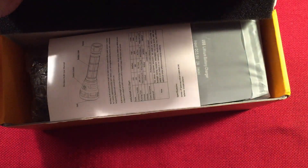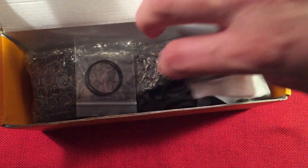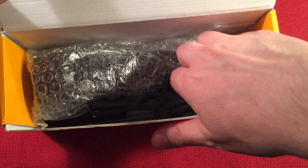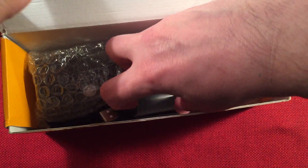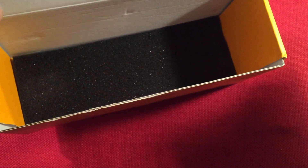So a simple box here, yellow and white. They give you quite a bit for the money. There's a little foam top, some directions — it's multilingual. They give us a charger, some O-rings, looks like a carry lanyard for your dive suit, some spacers which I'll talk about in a second, and the flashlight in the bottom.